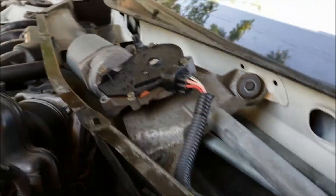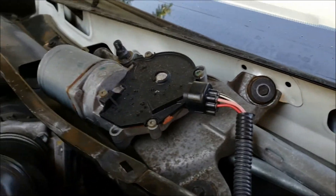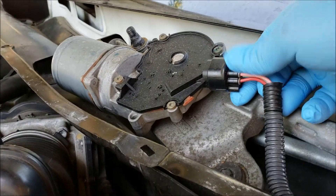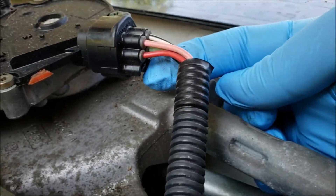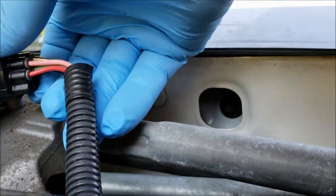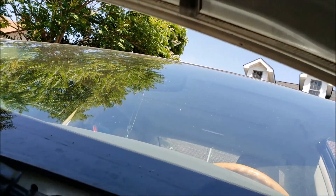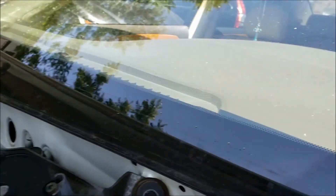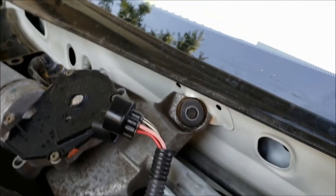We're going to take the motor off. It has one, two, three screws. And I unplug it. If you see this, push it up. I'm going to take this wire — it's a clip. Push it like this and pull it.